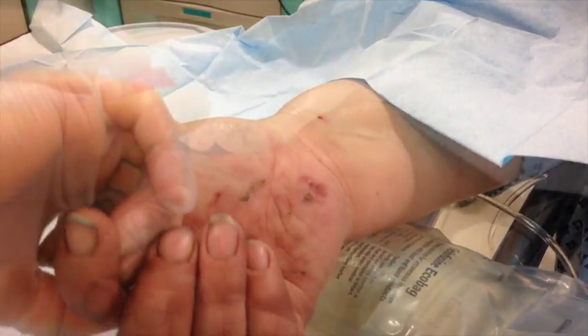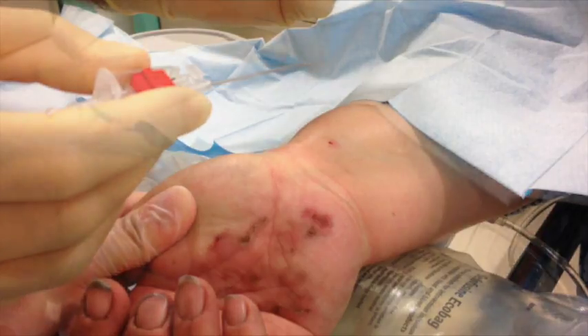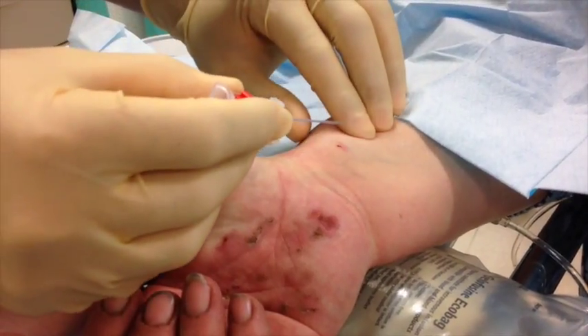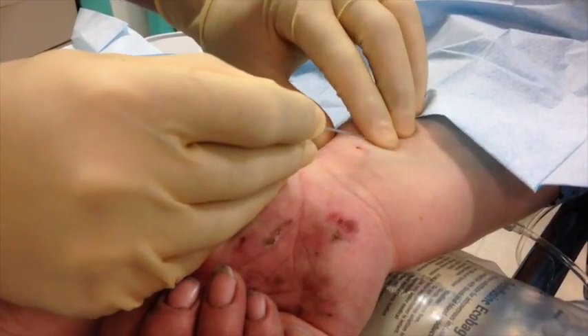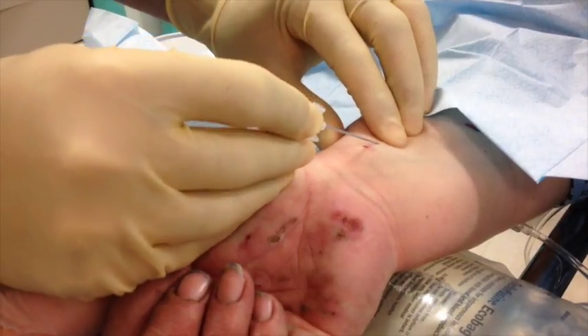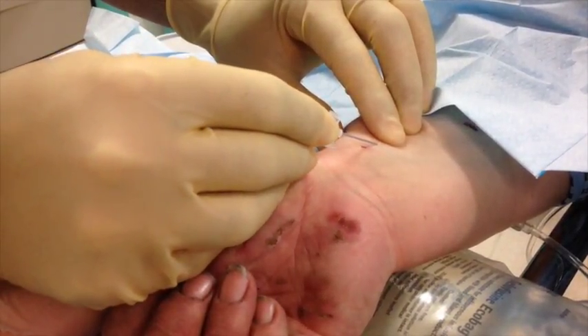Another thing that helps is to hold the cannula like a pen — that gives you good control and access to the radial artery. Put your index and middle fingers on the radial artery and try to cannulate in a straight line with your two fingers as a guide.